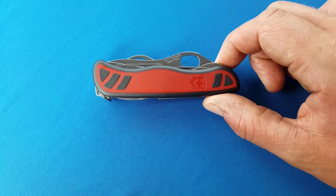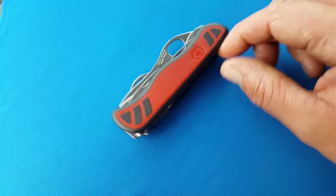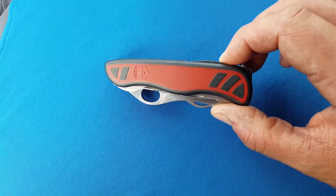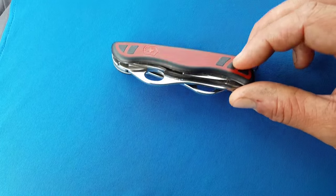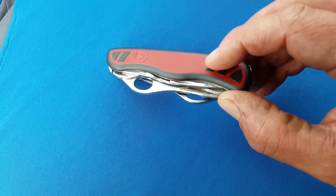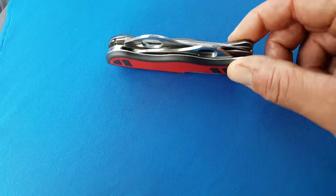I just picked this up today actually. This is a 111mm Victorinox Swiss Army knife — this is the Dual Pro X, which was released in 2010. It's part of what they call the Grip series in North America. You can see it has these little supposedly grippy panels on the nylon scales, but they're not particularly grippy.